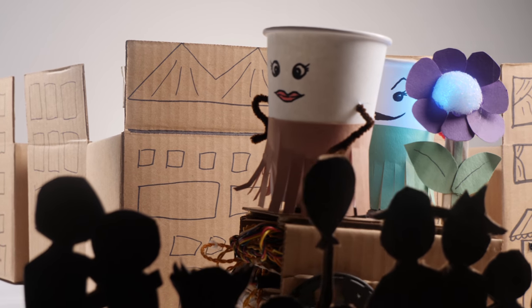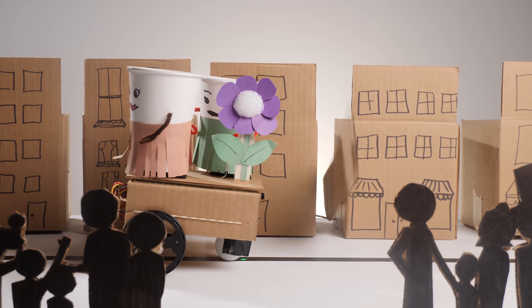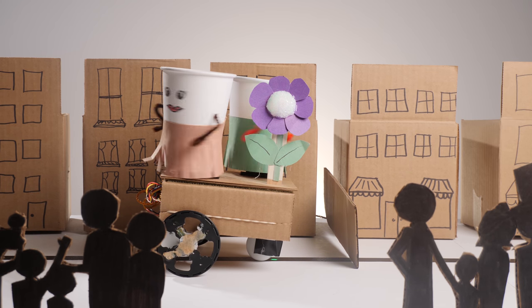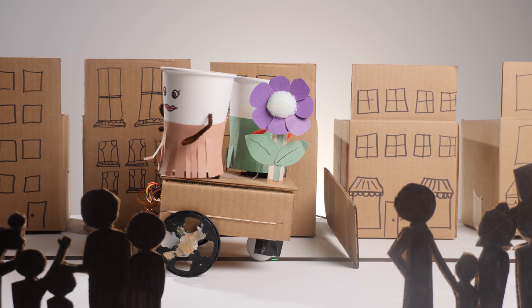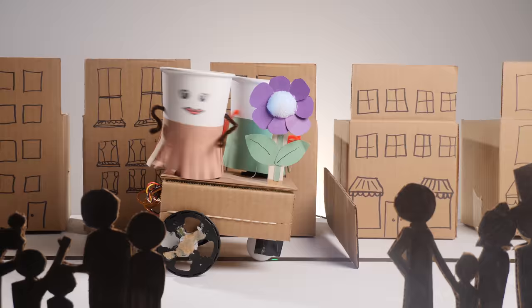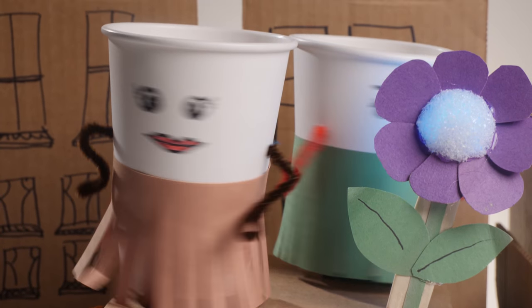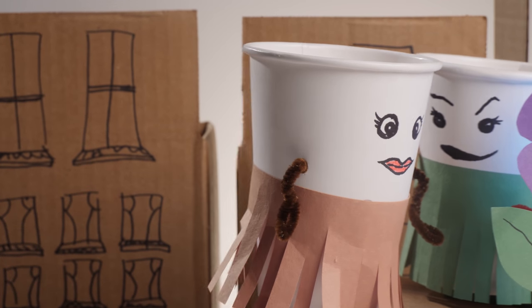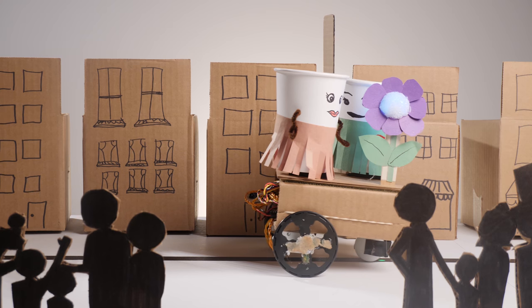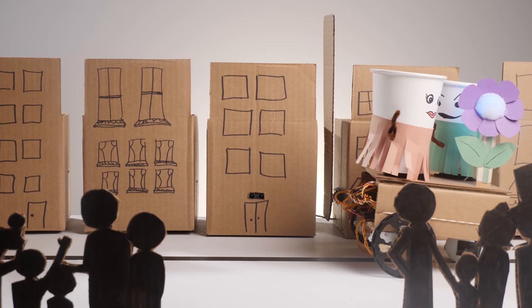This last float is my favorite. It features these little cup bots. Cup bots can be built very quickly by younger students. What you're seeing here is an example of a project that is a collaboration between older students and younger students. The younger students get to design the characters on the float, while the older students build the chassis and program the movement. It is a very good opportunity to get the younger students excited about robotics, while at the same time allowing the older students to feel like experts.